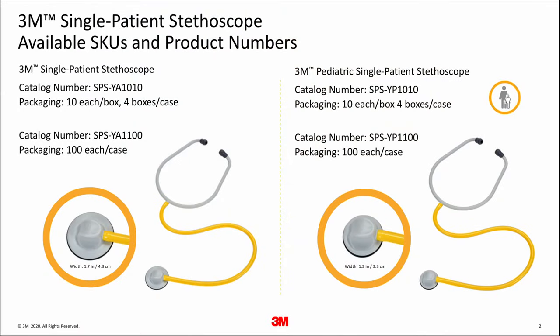The 3M Single Patient Stethoscope is available in two sizes, adult and pediatric. The adult chest piece is 1.7 inches in diameter, while the pediatric is 1.3 inches in diameter. The tubing, headset, and ear tips are all the same in both the pediatric and adult models. The only difference is the size of the chest pieces.